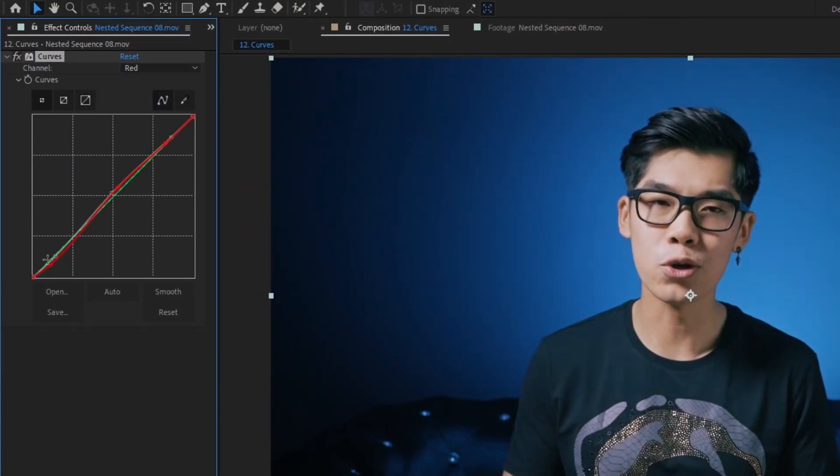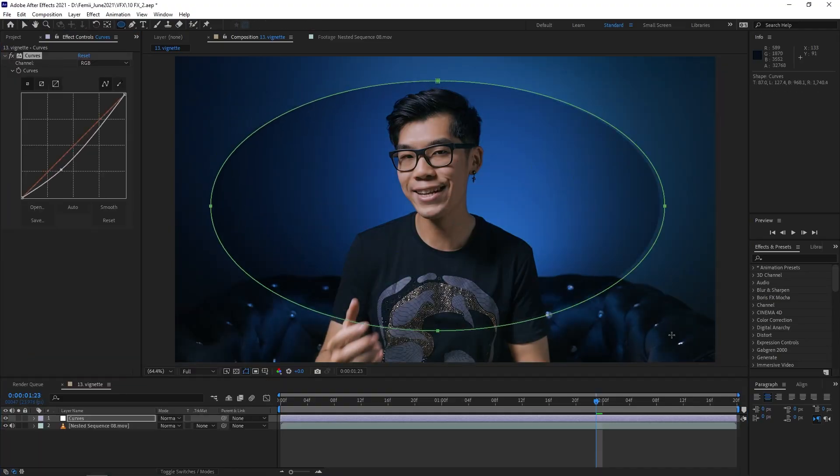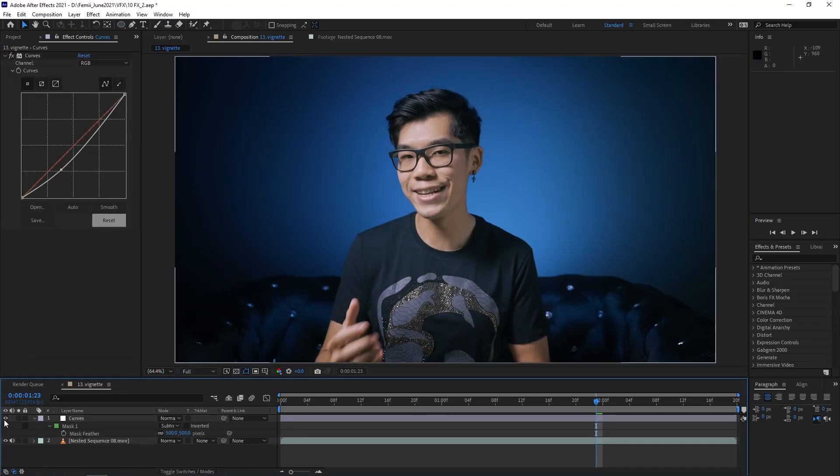Let's move on by talking about Curves. Curves is an oldie but a goldie — it's my most used color grading tool when it comes to quickly adjusting colors in After Effects. What makes it so powerful is that you can not only adjust the luminance value, but also the red, green, and blue channels separately, all in one effect. It's also my favorite way to add a pleasant vignette to my shots — just add a Curves effect onto an adjustment layer and mask the area you want to apply the vignette to. It still holds up as one of the best effects in 2021.